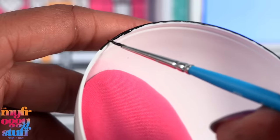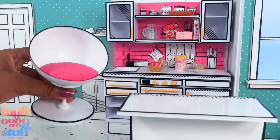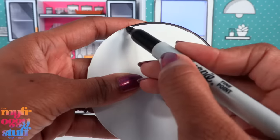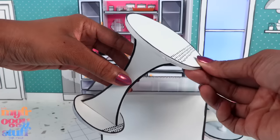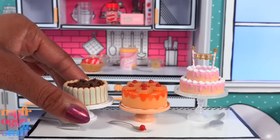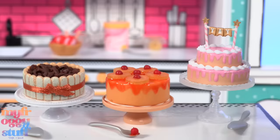While waiting for the tiramisu to dry, I made more chairs. I take one of the chairs and paint a black line around the edge to help them blend in with our kitchen. I cut two circles of foam board and a base, use a marker to draw those black lines, glue the base between the circles, and added a little foam board in the back for support to add a table and chair set to our room. Our cakes are now dry, so we can add the ribbon onto the tiramisu, and our dolls can enjoy a whole bunch of desserts.